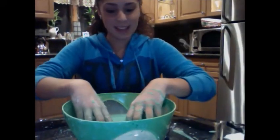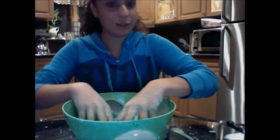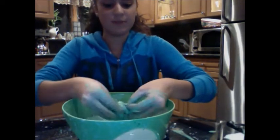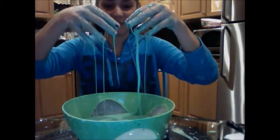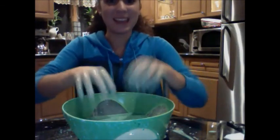And this is basically how you make a non-Newtonian fluid, which is called oobleck. I hope you guys have fun making it!